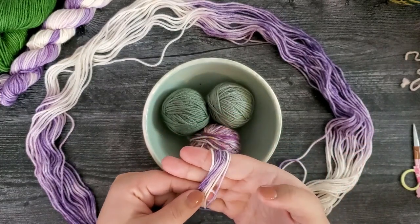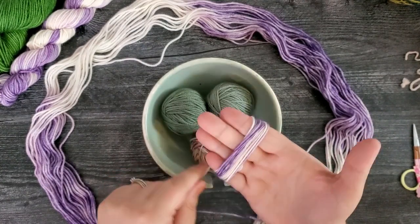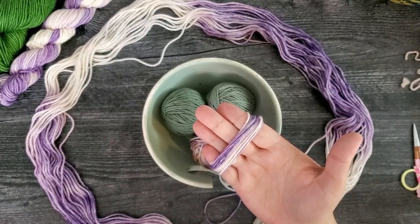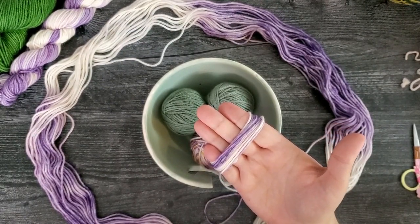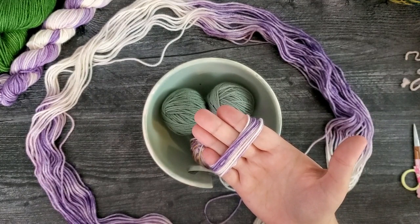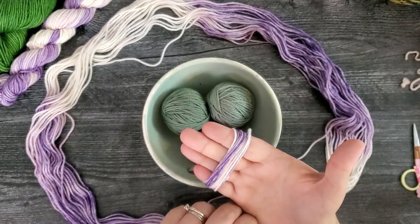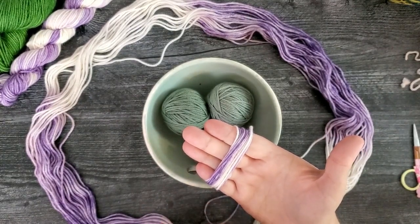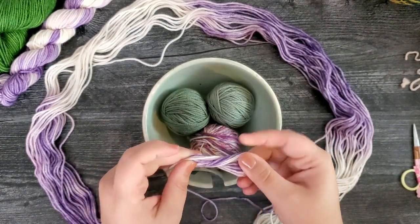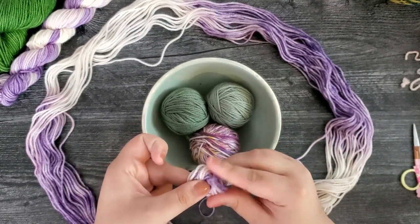I've got about 10 to 12 wraps around my hand — this is completely up to you and will vary depending on how thick or thin the yarn is. For a DK skein, about 10 to 12 wraps around the first time is perfect. Now I'm going to slide this off my hand, twist it like a figure eight, and have those ends match up, then hold it into a little squish.